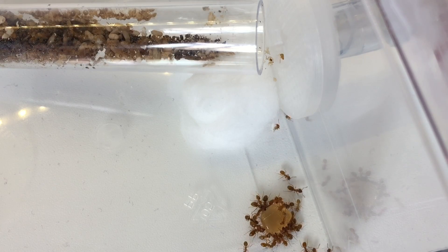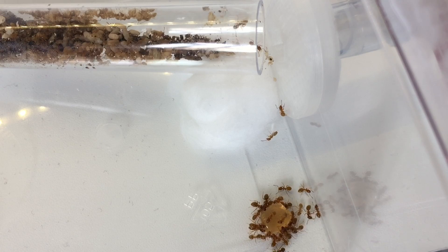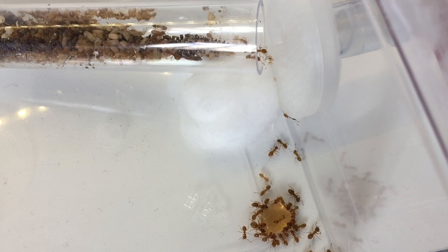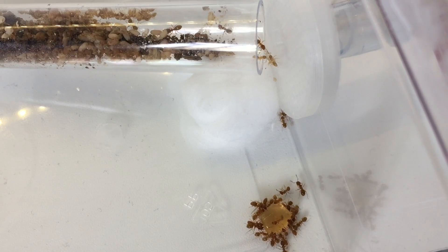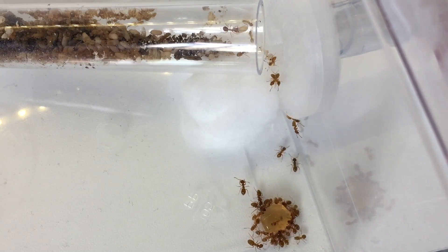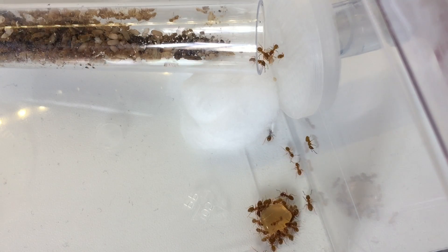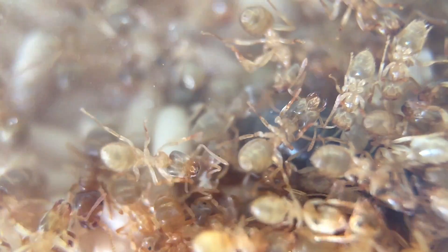As we leave them eating, you can see a lot more brood has been moved — brood and the young ants are being brought through. The queen still resides outside but she'll actually move over without me noticing — she was a crafty one, this one.